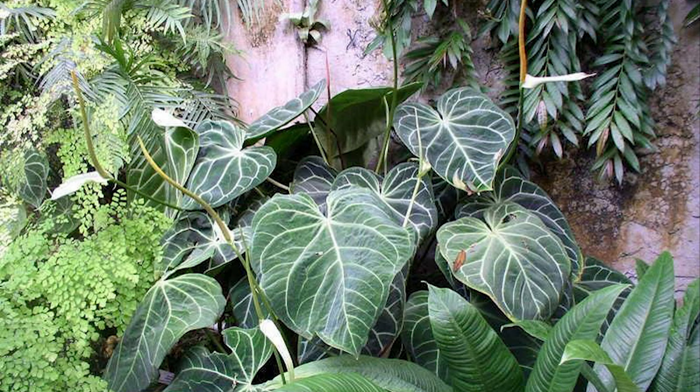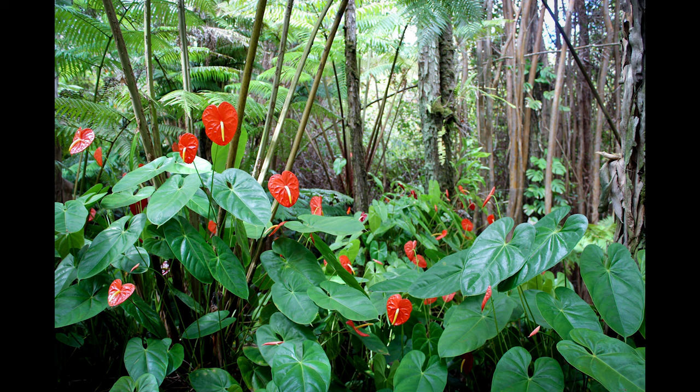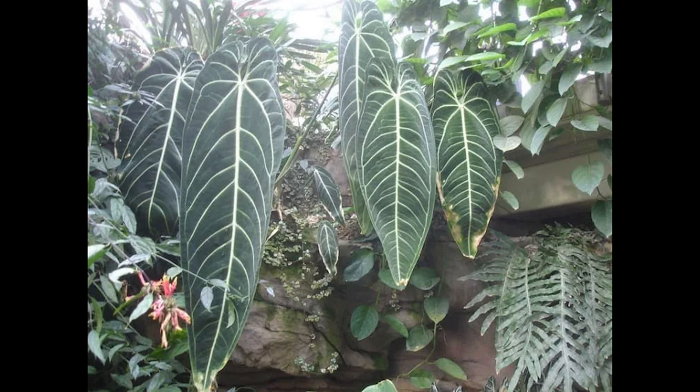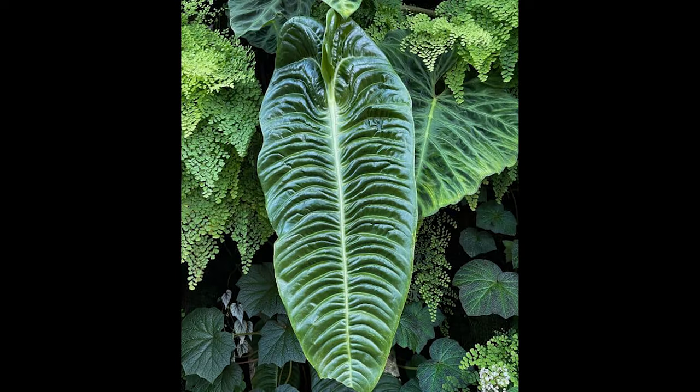Now for tip number three — light. Anthuriums grow in the tropical forests of Colombia. They get filtered sunlight all day long, but this sunlight is intense as it's near the equator, so these plants really get quite a bit of sunlight. If you want to grow large anthuriums indoors, you'll need to supplement their light, and the easiest way to do that is through the use of LED lights. I've been growing all these plants under LED lights since I bought them, and they've all been flourishing.